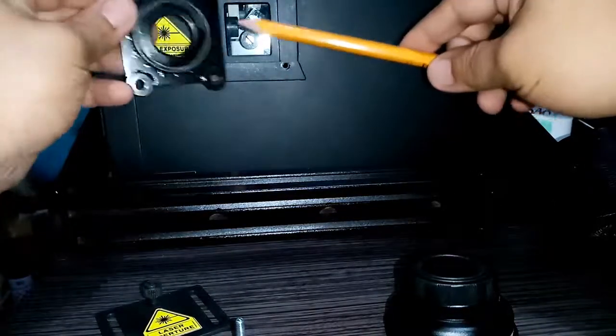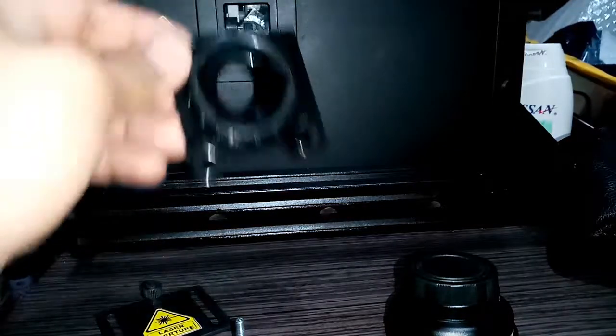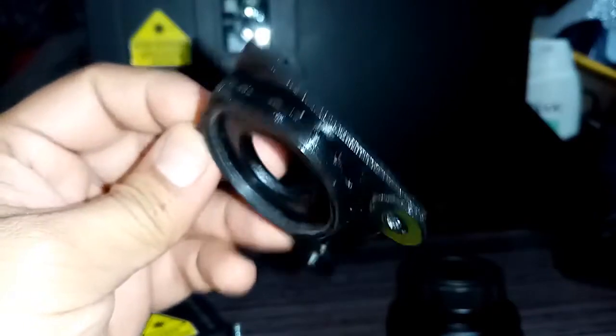Test your scanner maximum projection. Monitor the beam projection output. If the beam output is hitting the adapter hole, try to adjust the diameter a few millimeters based on your observation.